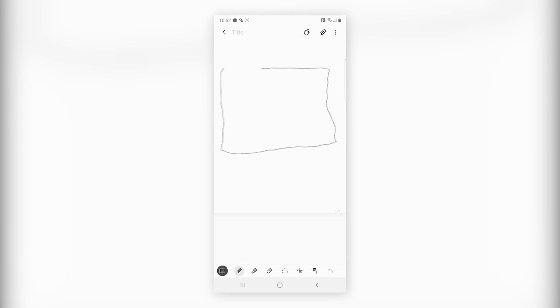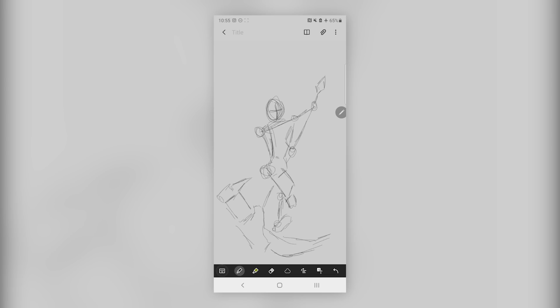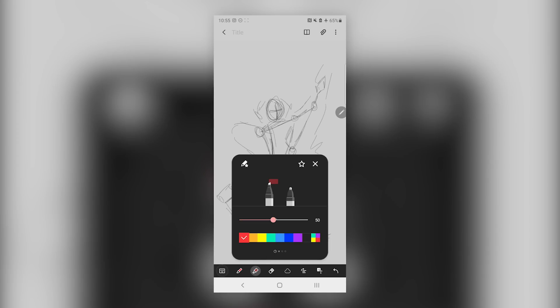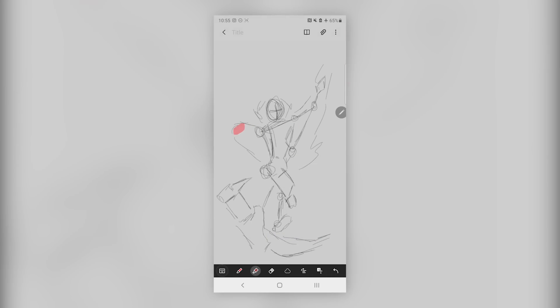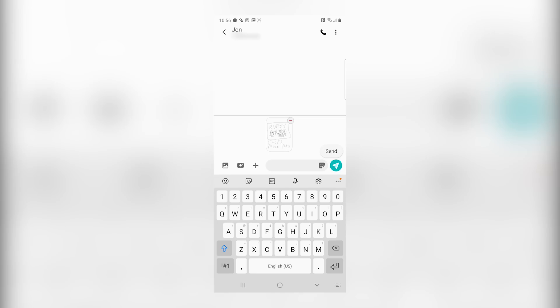I'm going to start planning out my mural using this S Pen stylus. Unfortunately, this pen is too accurate because that is how bad of a rectangle I just drew — just a representation of my artistic ability. John is going to be so impressed. I'm going to use the Samsung S Pen and the Notes app to sketch out how I'm going to recreate the girls on the mural: Ruby, Weiss, Blake, and Yang. Let me send this to John — done.